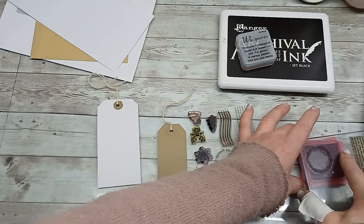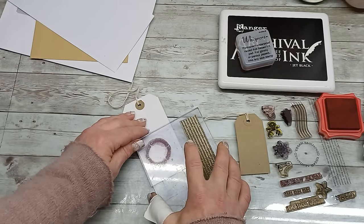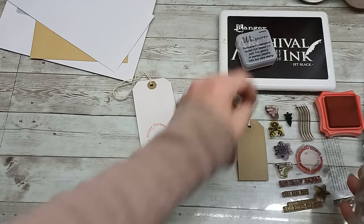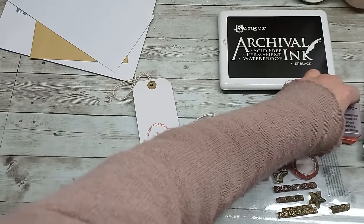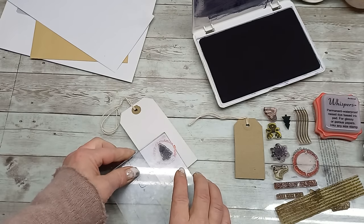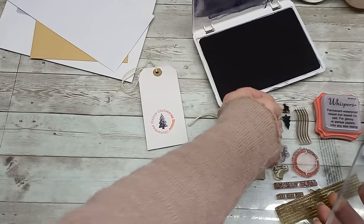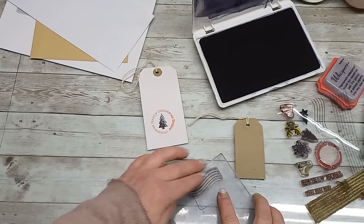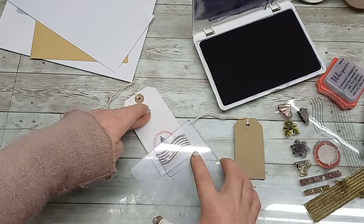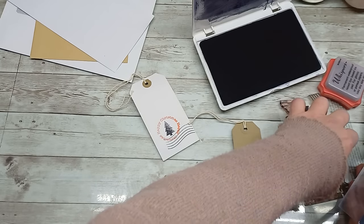I believe it will be something I will like, something I will enjoy, and it won't be too much for me. So I'm going to stamp just this with red. I'm going to stamp inside my little tree because I like the tree from this stamp collection the most — it does have a nice shape and it stamps really beautifully. Please forgive my stamping — I have quite a heavy hand with my stamps. I need to learn how to be softer and not put too much pressure on my stamps.